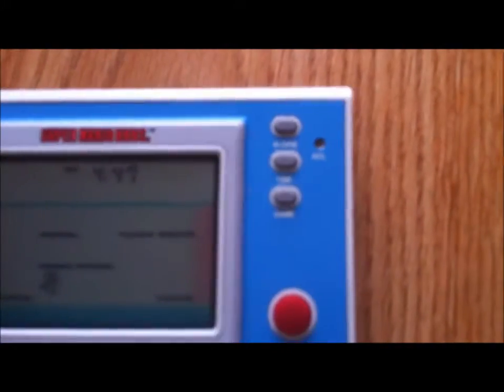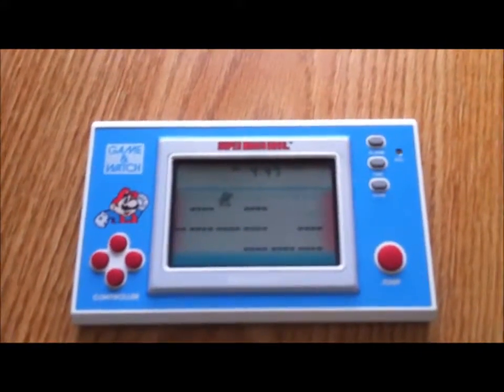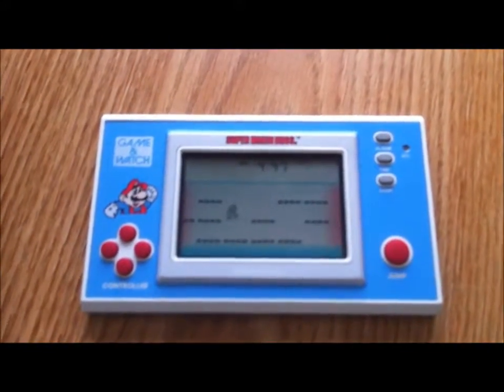It's probably hard for you to see on this camera, but the top button is the alarm, the middle button is time, and the bottom one is kind of the start button which starts the game. That's how the design looks on the front — I'll show you guys the back.